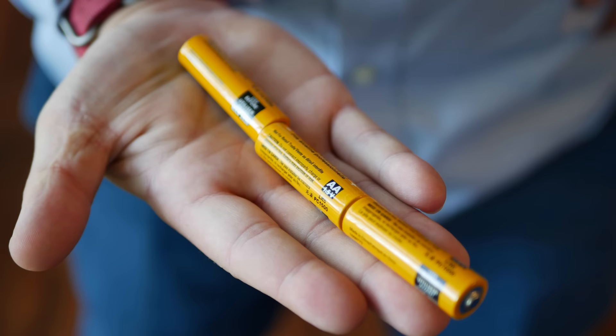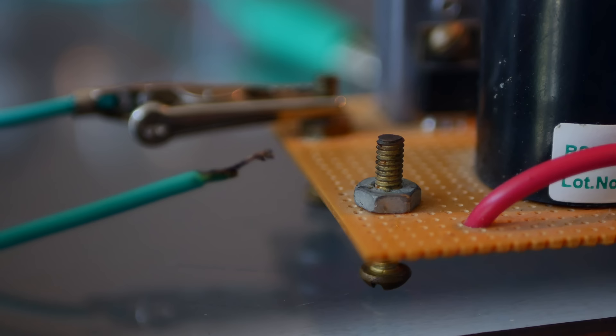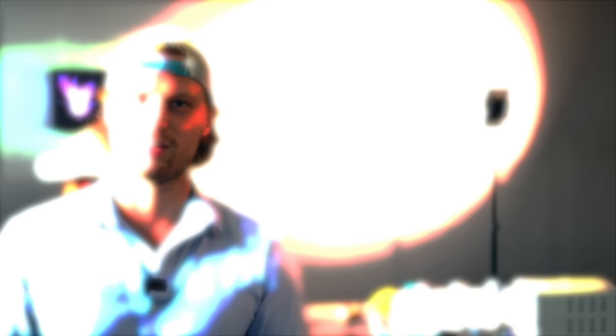How these devices work is absolutely genius. Marx generators rely on the principles of parallel charging but series discharging. Think of it like this: you have three rechargeable double-A batteries all charging up at the same time. When fully charged, a switch closes causing them to electrically connect end-to-end in series, so with three double-A's you now have 4.5 volts. In a Marx generator, the spark gaps act as those switches. The total voltage out is simply the voltage your capacitors are charged to multiplied by the number of capacitors — in this case, just under 100,000 volts. Beautiful physics used to magnify voltage.